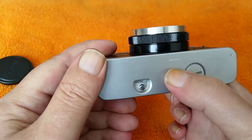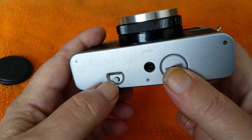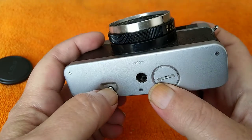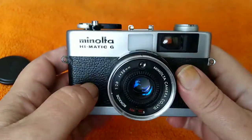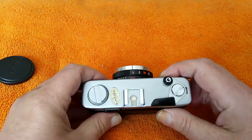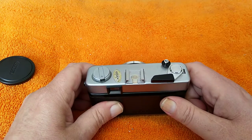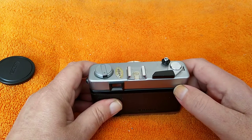There's a tripod mount — a bit plasticky, so that could get chewed up. You need to be careful if you're going to use it on a tripod, and also about marking the base. Push to rewind the film when you're finished — you just push this up and it stays in, then you can rewind the film. Controls are very simple, no frills at all. There's no self-timer, no long shutter speeds, although it is threaded for a cable release, which seems a little bit weird.